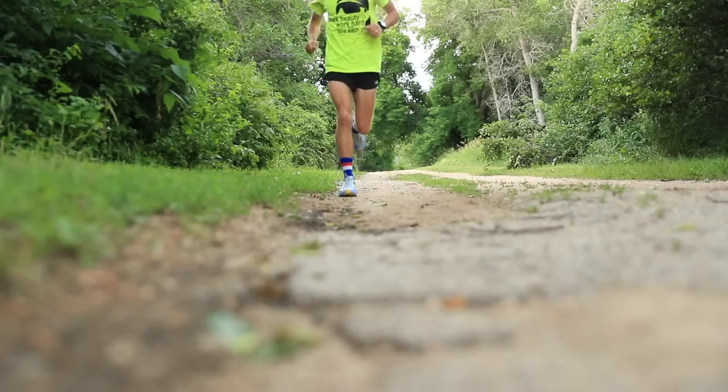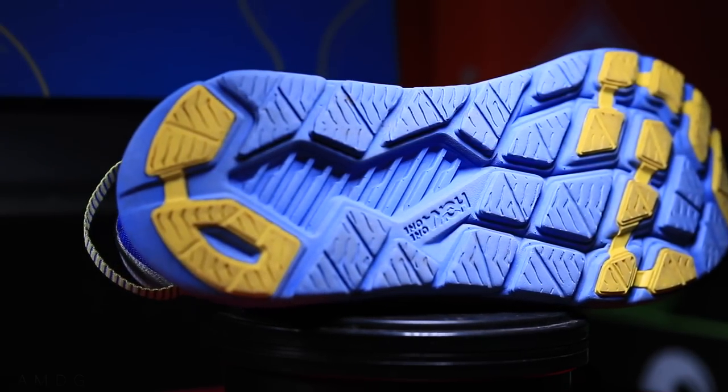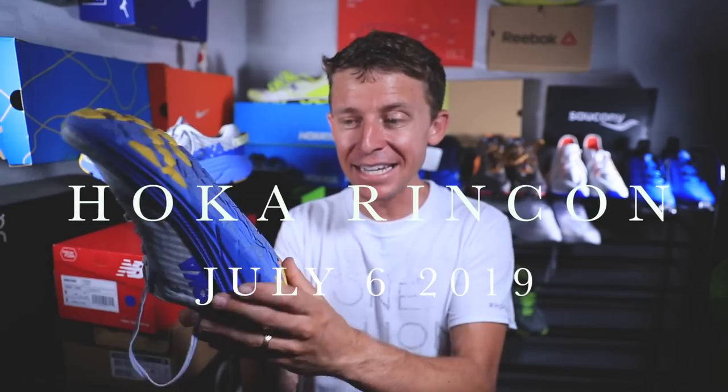It felt very, very good today. The question of the day: what do you think of the metarocker approach for a gait cycle and foot strike? Think of a rocking chair and that heel-to-toe feeling. The shoes are available down below from Running Warehouse. If you have any questions, I'll do my best to answer them in the comments. Stay tuned for my full review after 50 miles — I have a feeling it's going to happen quicker than I expect. Seek beauty. Work hard. Love each other. See you tomorrow.